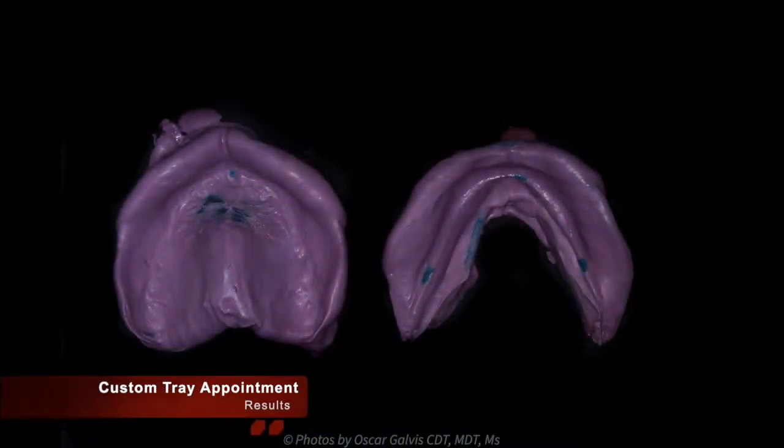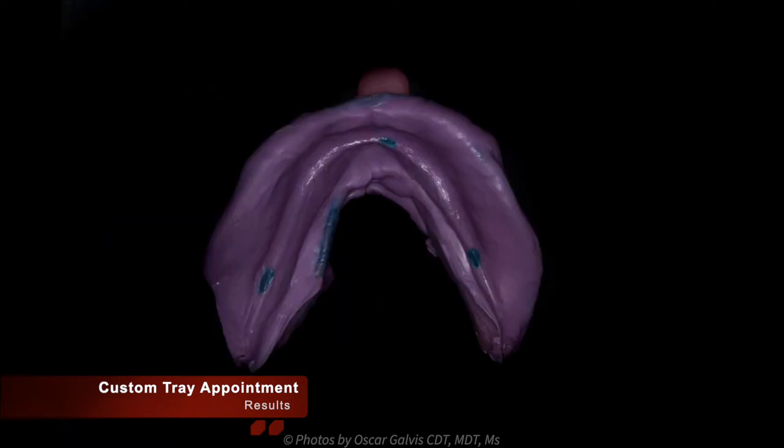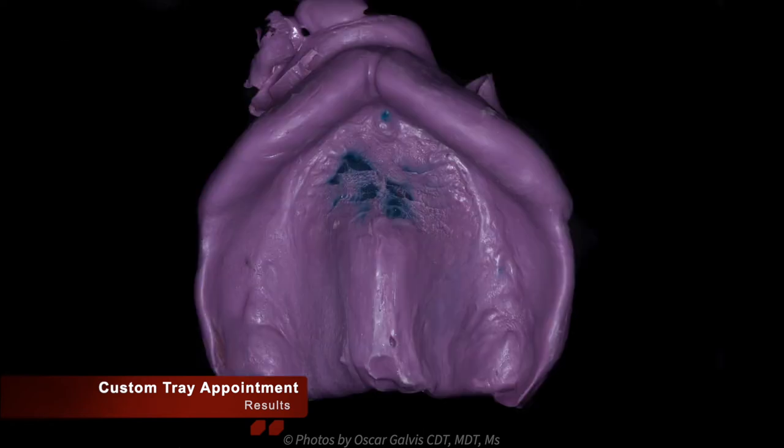The results of a custom tray appointment are as follows. The custom tray should show tissue stops, which prove that the impression tray has been held off the tissues exactly one millimeter, providing uniform impression thickness, which results in an accurate impression. We have also made sure that all anatomical landmarks necessary to fabricate a complete final denture have been captured.